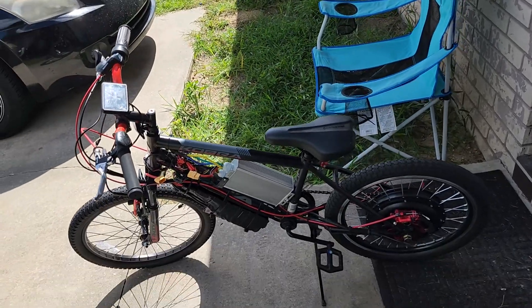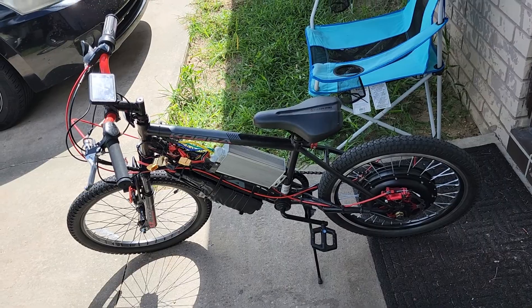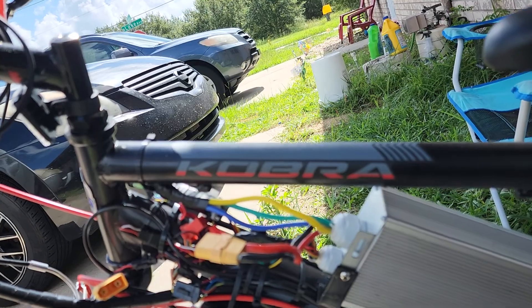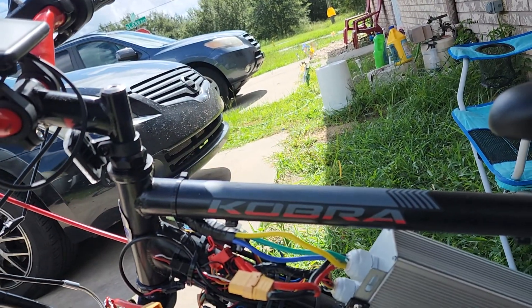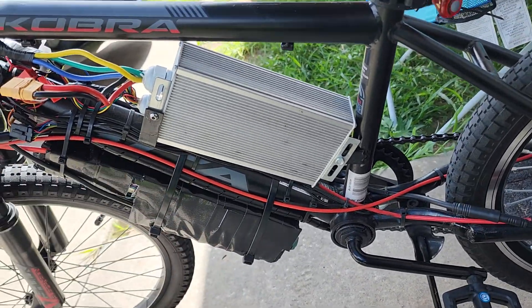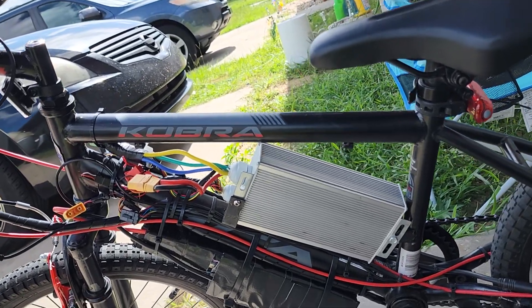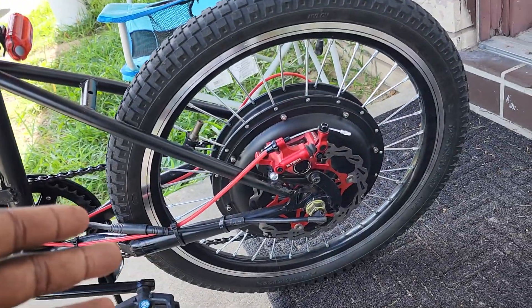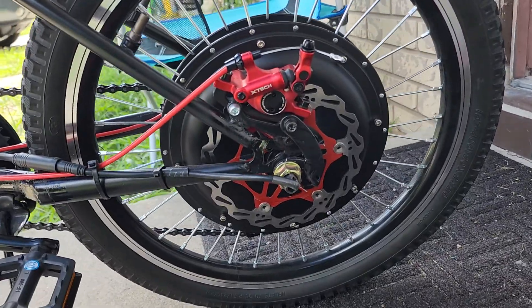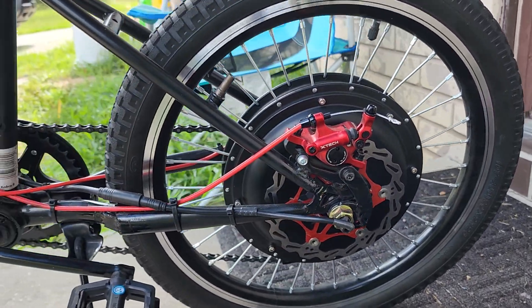So this is it — this is a 20-inch bike I bought from Walmart. I think it's a Cobra, DCA Cobra something like that. I had this controller laying around not doing anything with it, so I used it. This is a 1000-watt rear wheel hub motor, and this is the custom setup I did with the torque arm.